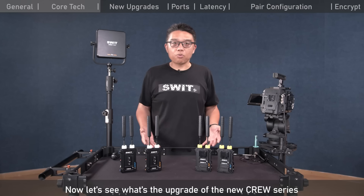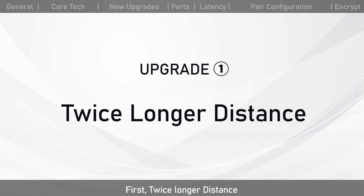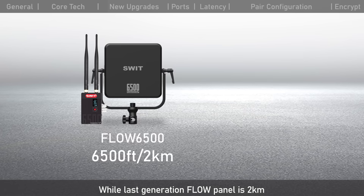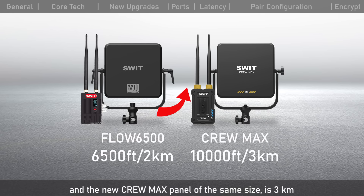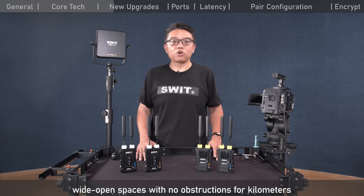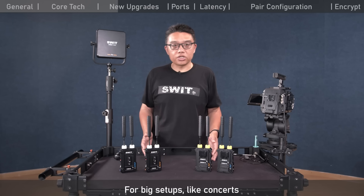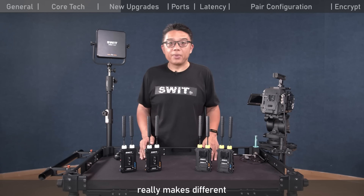Now let's see the upgrades of the new Krui series compared to the previous Flow series. First, twice the distance: the last-generation Flow is 600 meters, and the new Krui is 1,200 meters. The last-generation Flow panel is 2 kilometers, and the new Krui Max panel of the same size is 3 kilometers. The longer the line-of-sight distance, the stronger the wall-crossing capability — making a real difference for concerts, sports broadcasting, or film shooting.